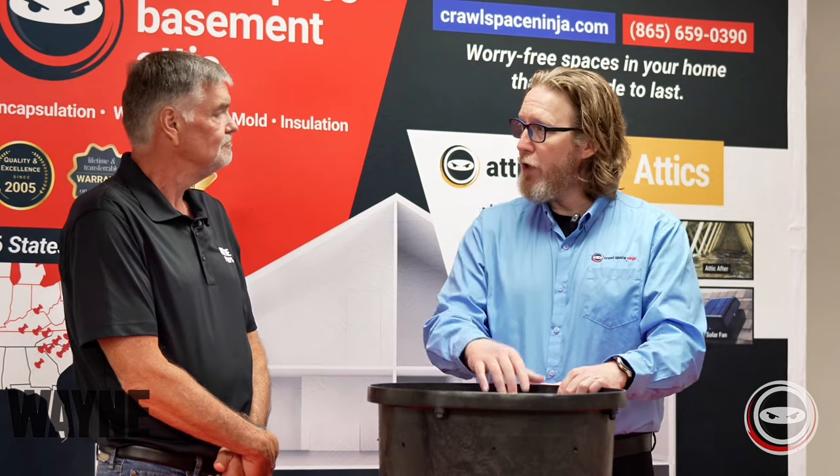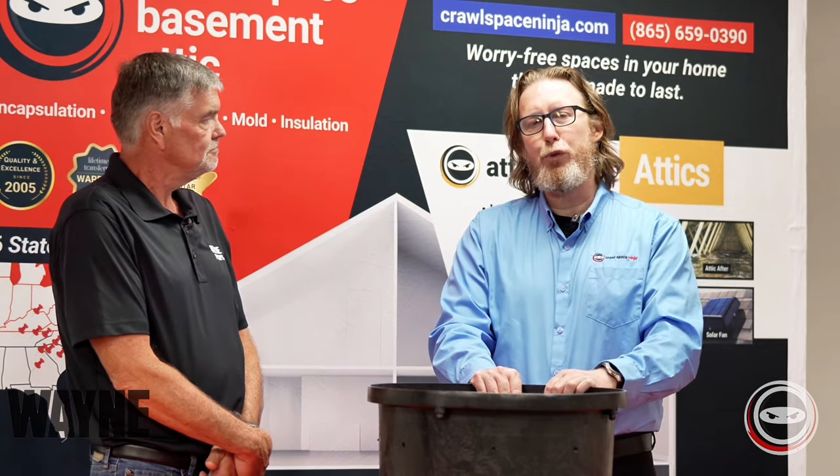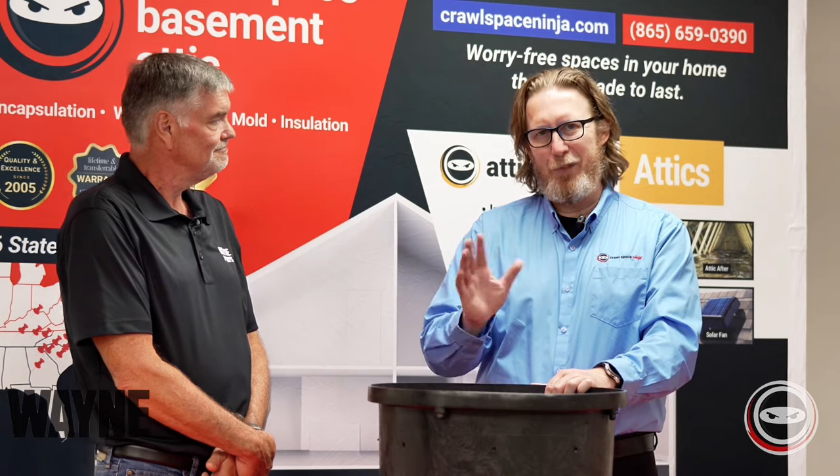That's correct. Well, thank you, Mike, for sharing all that information with us. I'm Michael Church with Crawl Space Ninja. We hope you make it a happy and blessed day and we'll see you later.